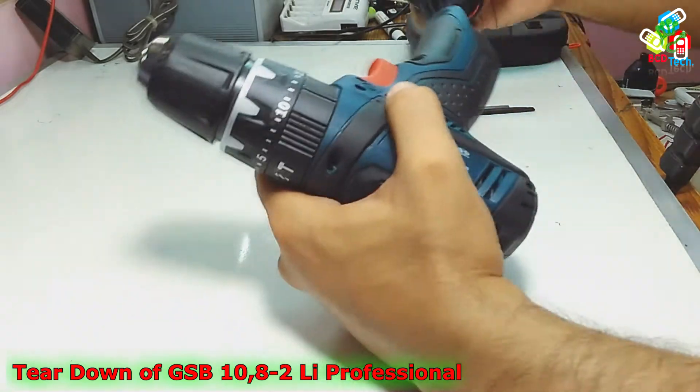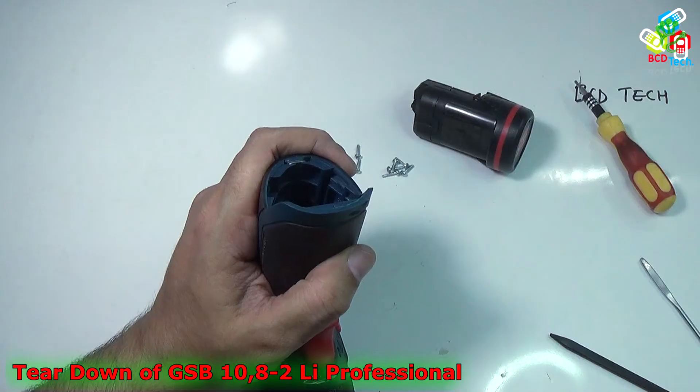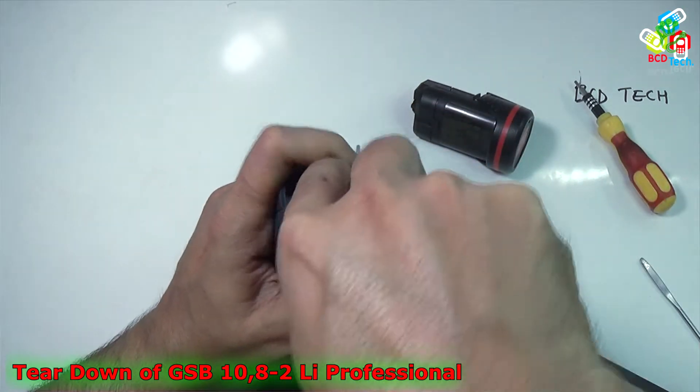Now it is time to take out the battery. Now it is time to take out the clip from here. Use a sharp tool to take out that clip.